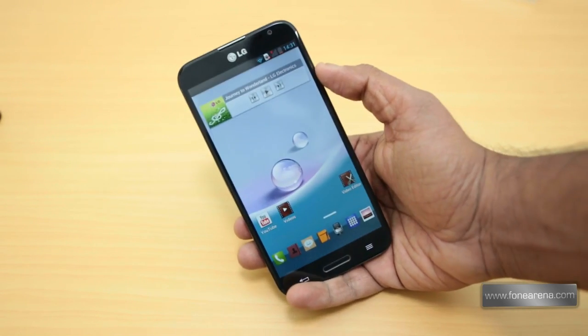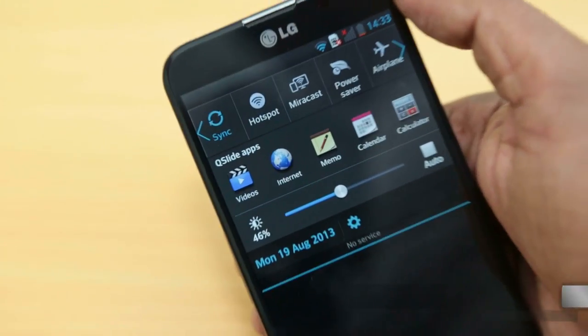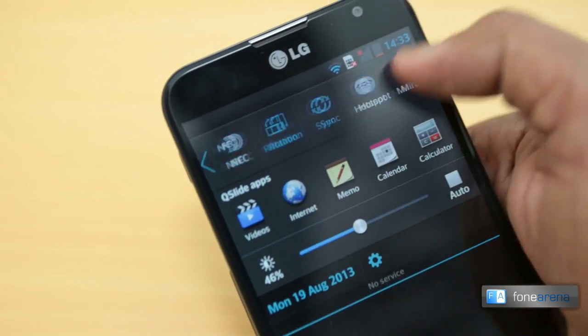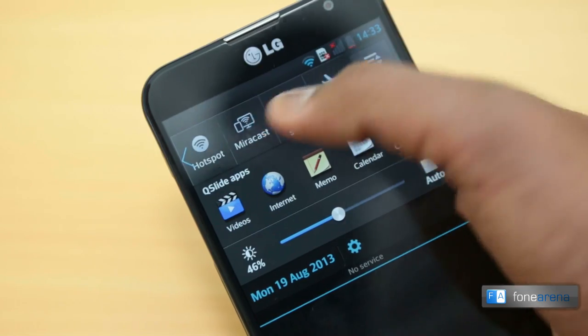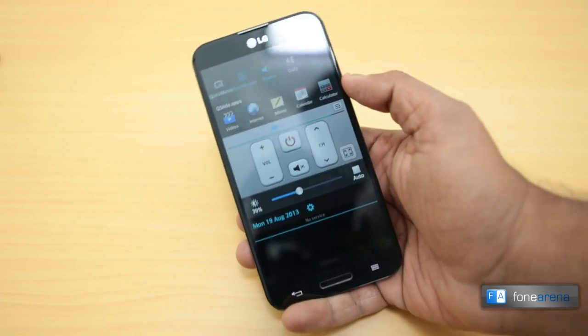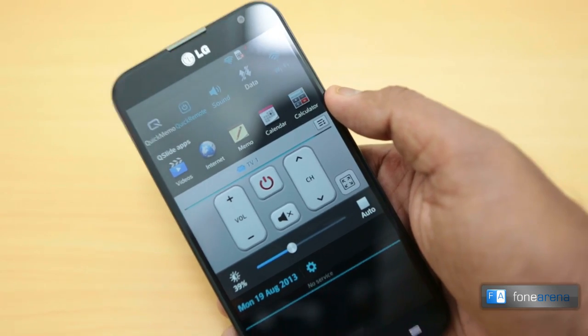The app drawer is a grid of five by six icons. The notification panel on the LG Optimus G Pro appears very busy because of the range of toggles on offer. A row of Q-slide applications lines up under the quick access toggles, and it is also possible to have a mini IR remote show up in the panel.